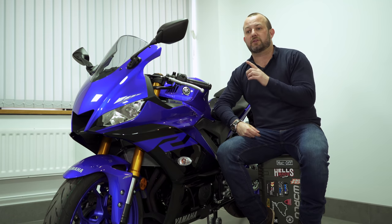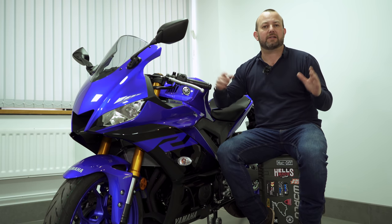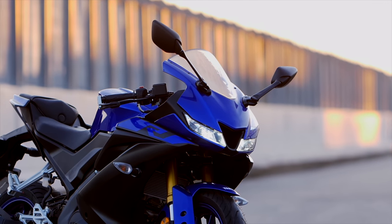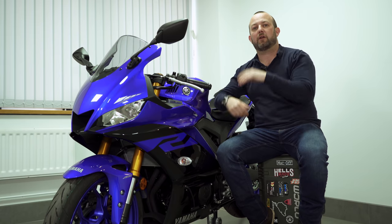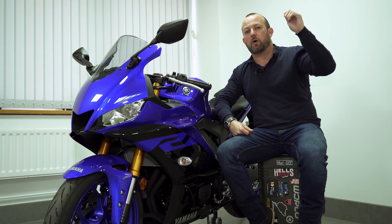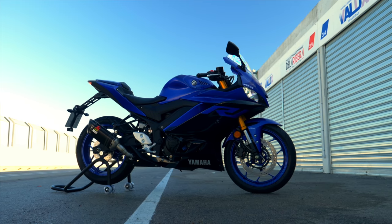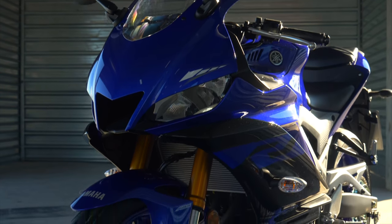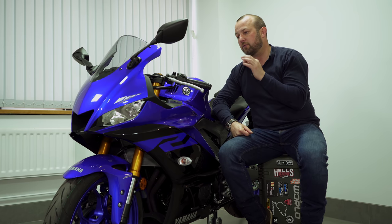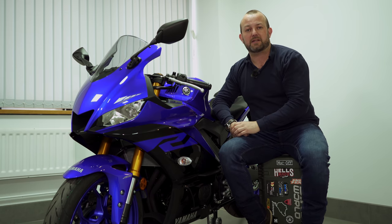The R3 nestles in between the R125, a bike that we've reviewed in the past, and the R6, a sports bike that's been around forever and a day. It's supposed to be the perfect step from A1 license and 125, to A2 license and this R3, then your full power license — R6, R1, R1M and beyond. Relatively unchanged since the launch of this bike back in 2015, there have been some subtle updates that you need to be aware of. I'm going to attempt to explain how just 42 horsepower can be as exciting as this bike somehow manages to be.